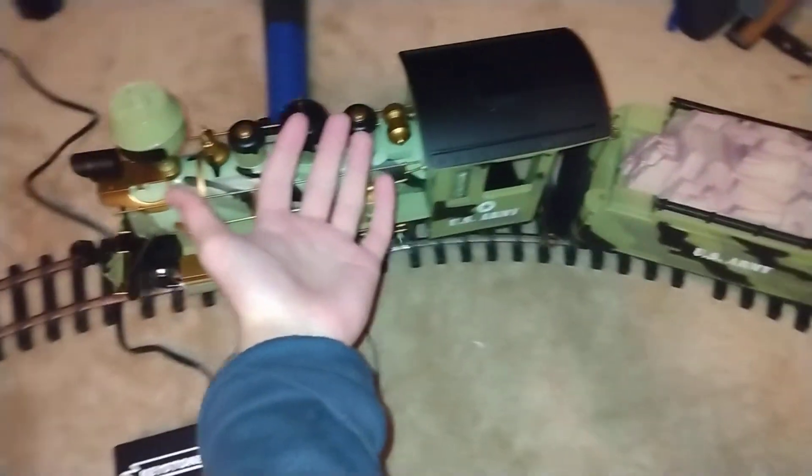It's a nice scale for running in your garden too. This is my hand compared to it — this is my hand compared to the locomotive. It's a little bigger. I'll turn the sound off because it's loud. There's a tissue box on the flat car.